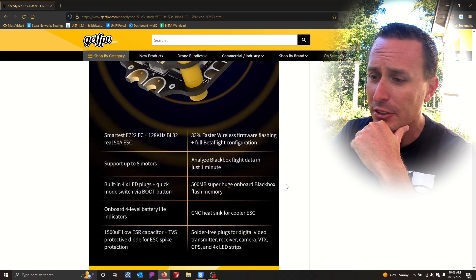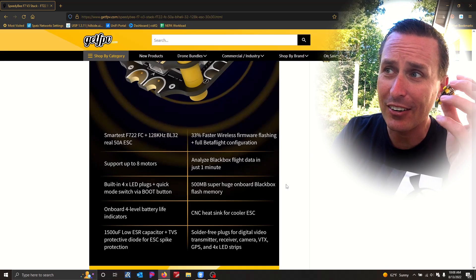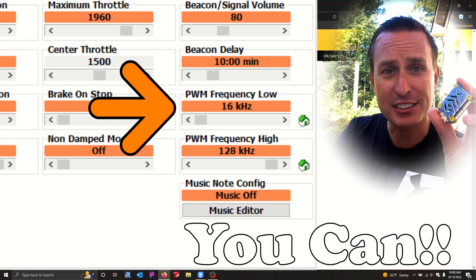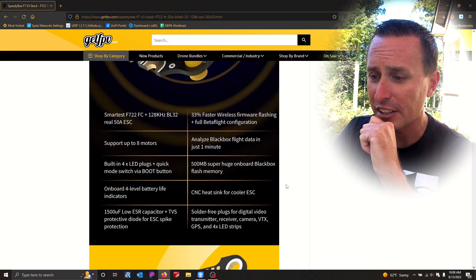It's an F7 flight controller. The ESC that comes with it can go up to 128K PWM. I'm not a big fan of the higher PWMs, so we will see if you can actually take this down to 24 and 16 kilohertz. It supports up to eight motor outputs, which is key for a lot of our cine lifter friends nowadays.